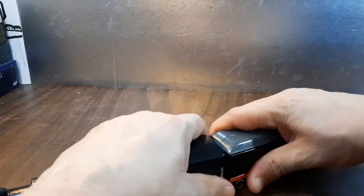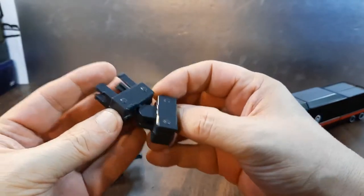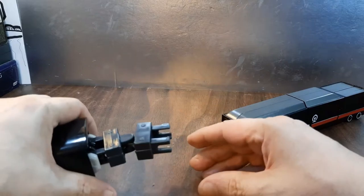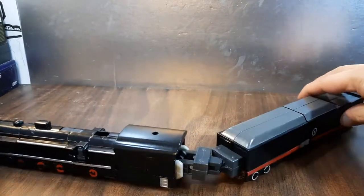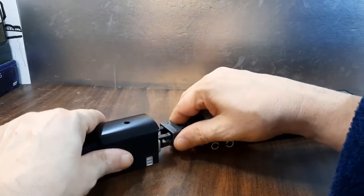It does come with one accessory. What you do is via these slots you tab it onto here like so, and then using those tabs — like that — and now you have a radius so you can turn. It does like to pop off if you're too rough with it.